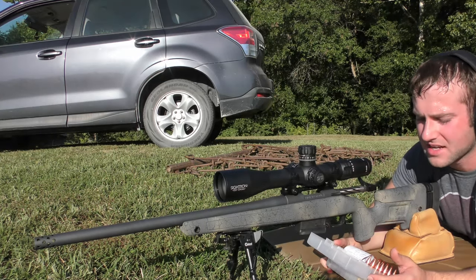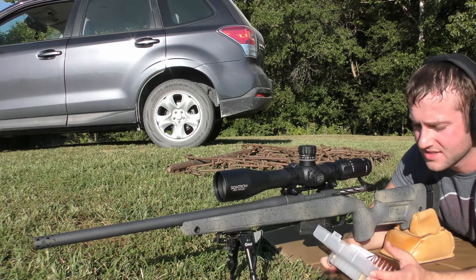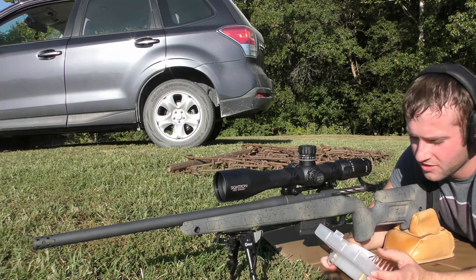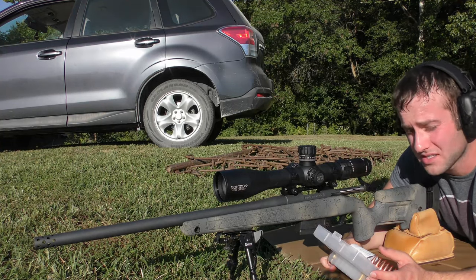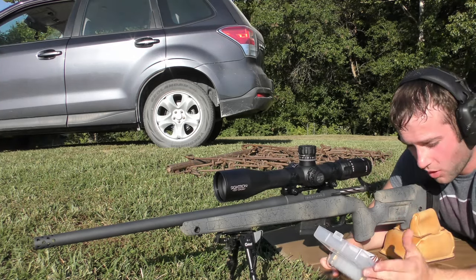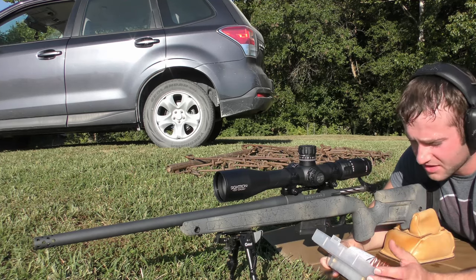We've got five different powders. We're going to be testing IMR 8208XBR — 42 grains of that — and 4064 by IMR as well, 42.5 grains of that. That's compressed, by the way, just FYI. Always refer to the disclaimer in the video description because that is very important for your safety.